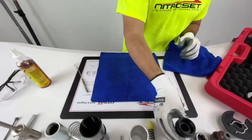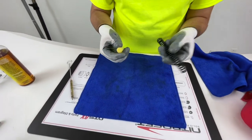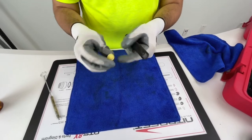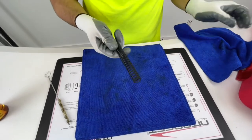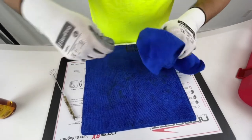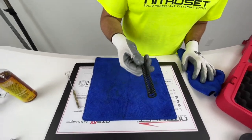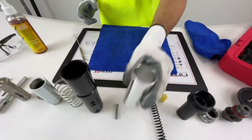Now these are two different parts: the firing spring and the buffer. All you have to do with the buffer is make sure it's pretty clean and there are no issues with it — this one looks great, so we'll set it aside. The firing spring needs to be wiped down. Always inspect your springs and make sure they're not warped or damaged. This one looks good and is pretty clean, so we'll set it aside.